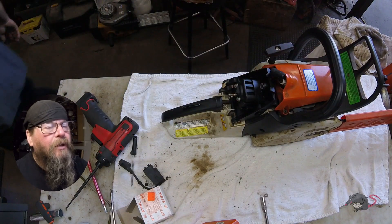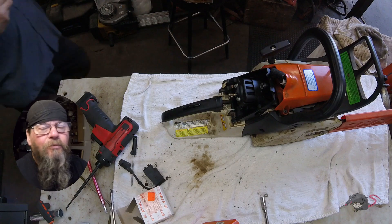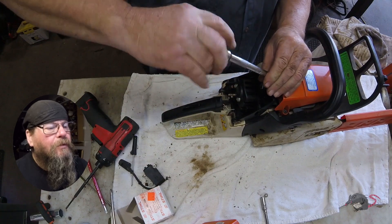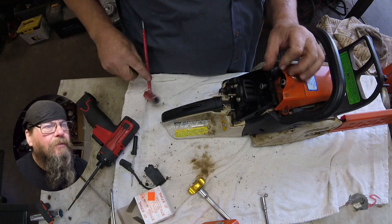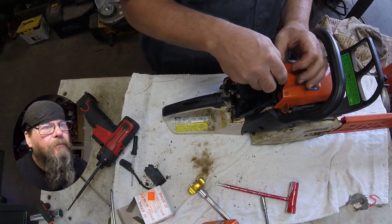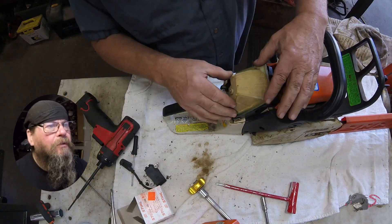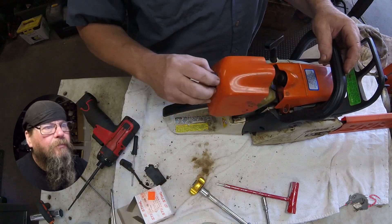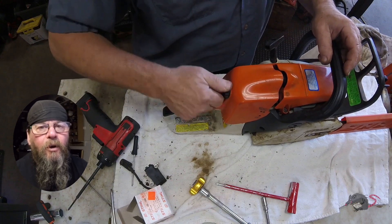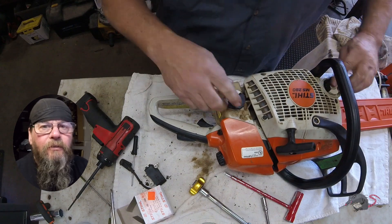We'll thread the spark plug back in. We're not going to bother checking for spark — we'll know if we got spark when we try to start it. We'll get the spark plug torqued down to spec, get our air filter and air filter cover put back on, then make a check to make sure there's bar oil and fuel in it. Once we've got that done we'll give it a test run and see if she's going to work.